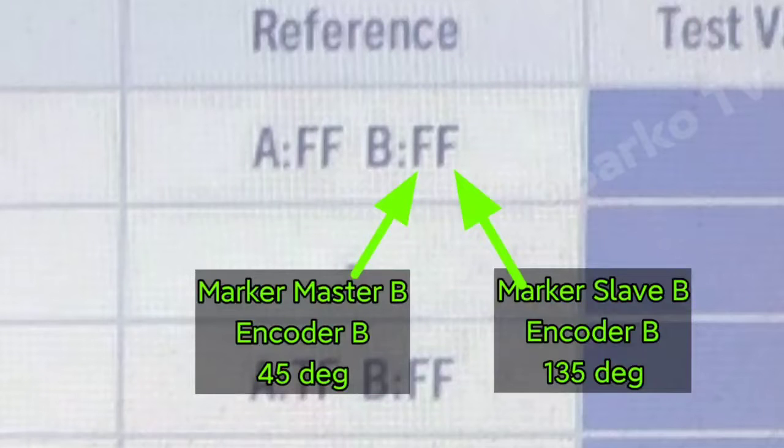If that is activated, the indicator is true, letter T. This is angle encoder B — this must be satisfied also, same as A, but B is at 45 degrees. If you hit 45 degrees, the letter changes to T, means true. Same with the other side: marker master B, encoder B at 135 degrees — if you hit exactly 135 degrees, this will be true.